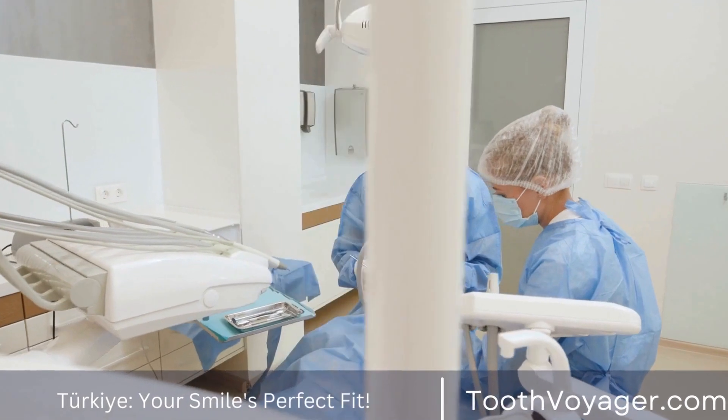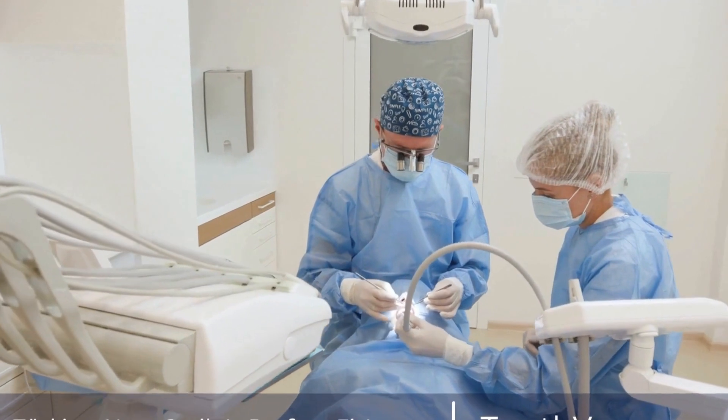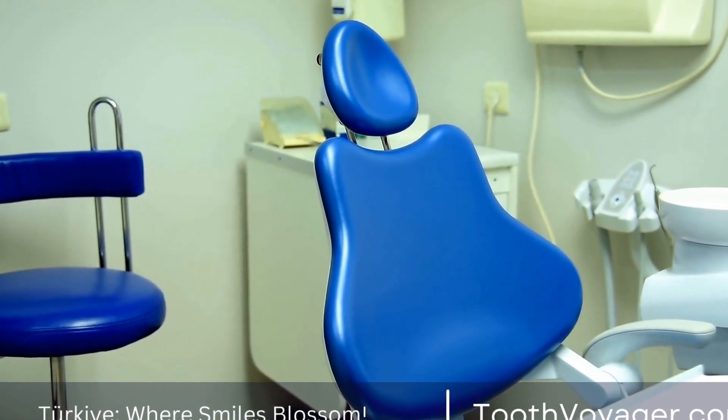Porcelain crowns are known for their natural appearance and ability to mimic the translucency of natural teeth. They are stain-resistant and durable, making them a popular choice for front teeth.